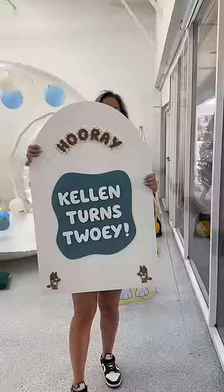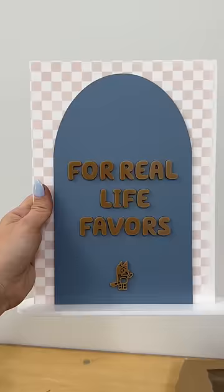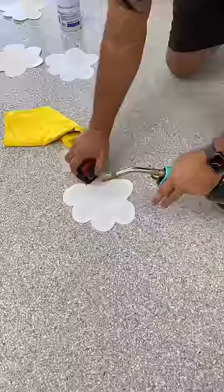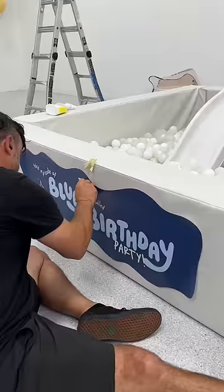Starting with all the acrylic details, I set up the welcome sign, drink stirs, bar sign, and party favor sign. Then we moved to the vinyl decal details. I really believe that details make an event, and these Bluey themed vinyl decals were so fun to watch come to life and really brought a special element to the party.